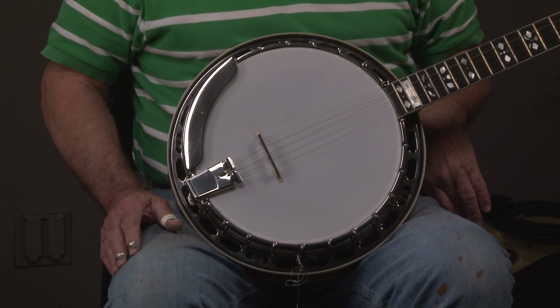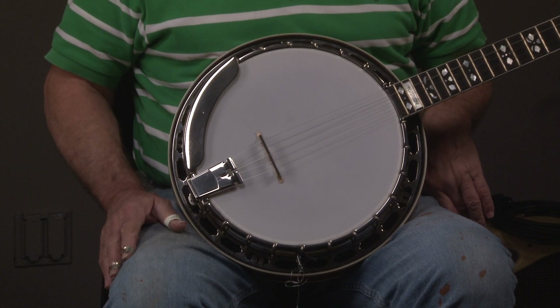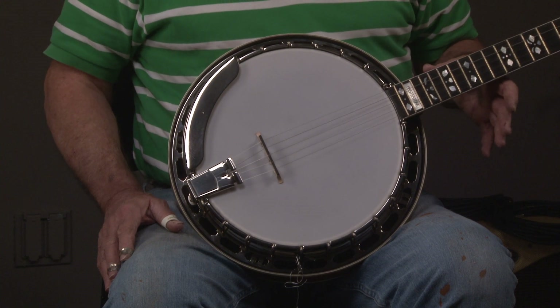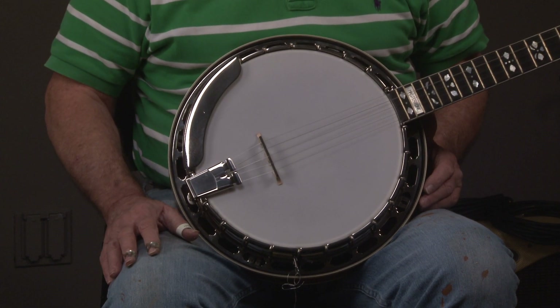Gibson hasn't made any banjo since 2010. The Earl Scruggs banjo is by far the most popular banjo that we've had — we've sold probably four times as many of these as whatever the next most popular banjo that we've had.